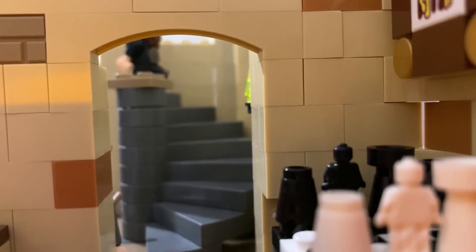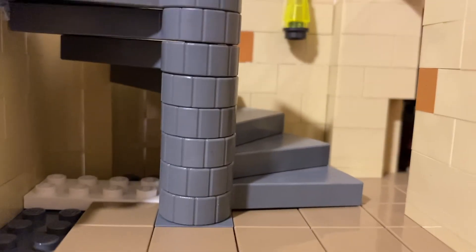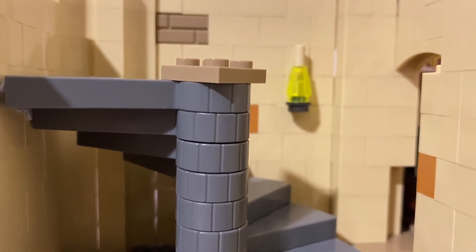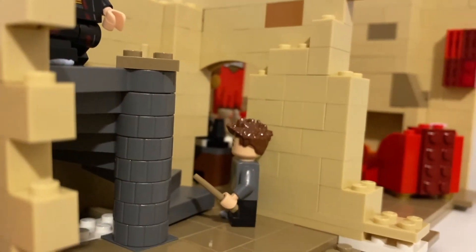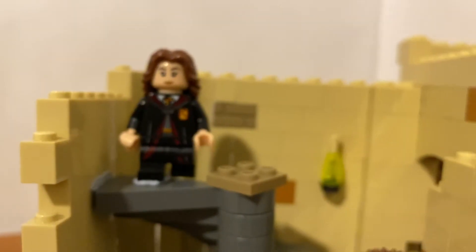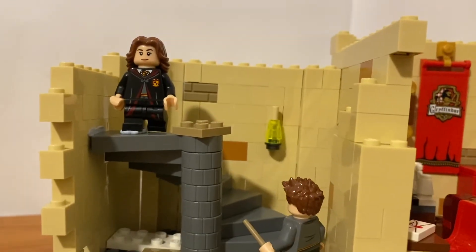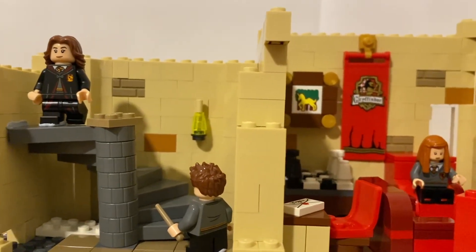With the arch's position you'll be able to see the stairs through the arch, just as with a reference photo from the movie. This curved staircase is a series of pieces taken from the 2010 Hogwarts set, and can also be found in the 2018 Great Hall set. I thought this piece worked really well and recreated the look of the stairs from the movies perfectly. When I add the Gryffindor dormitory I'll definitely add more stairs leading up to it, as it looks a little odd floating in mid-air at the top of the staircase.